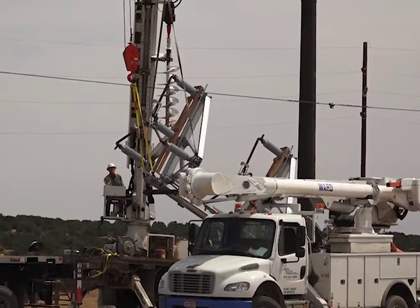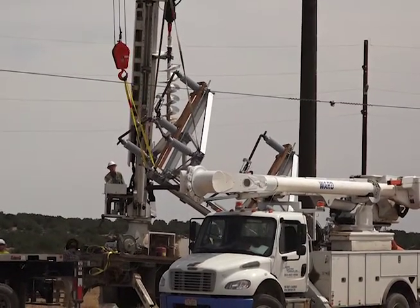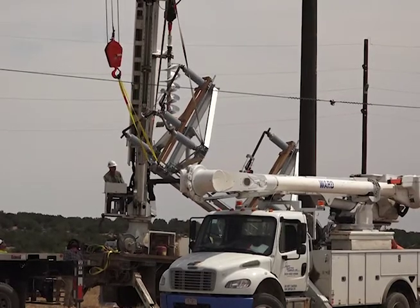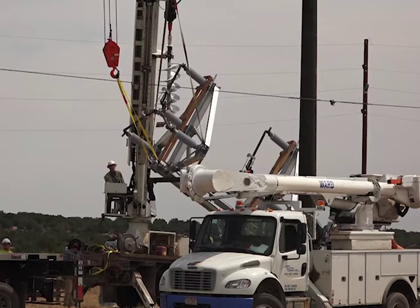Part of the project is we have to get the switch off the trailer with the crane. The crane is going to lift it up to the pole, seat it on the pole, and then we're going to bolt the switch down to the steel pole behind me and get it set up.